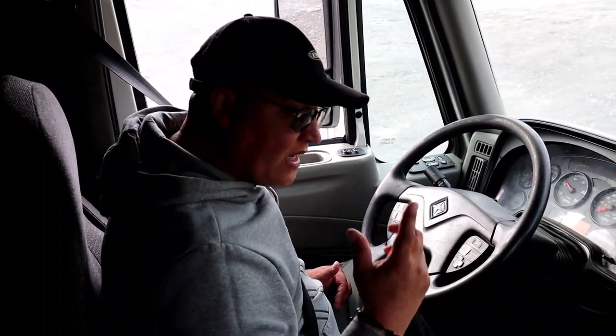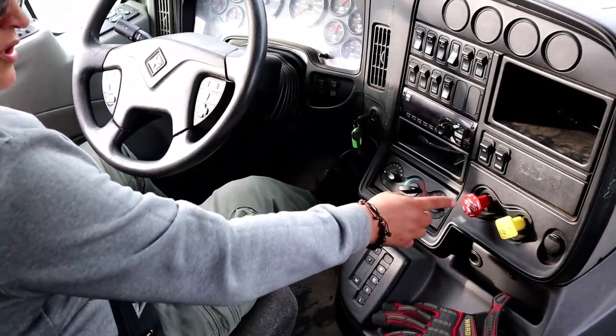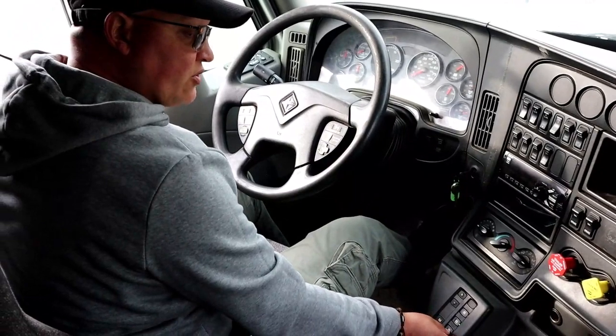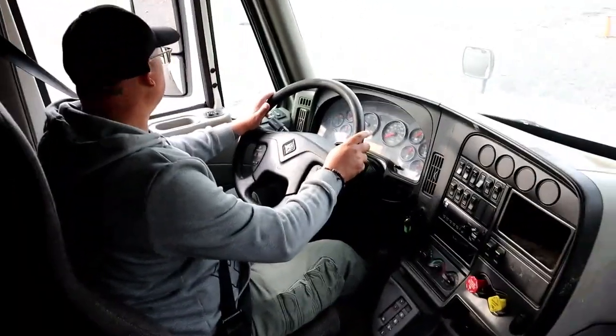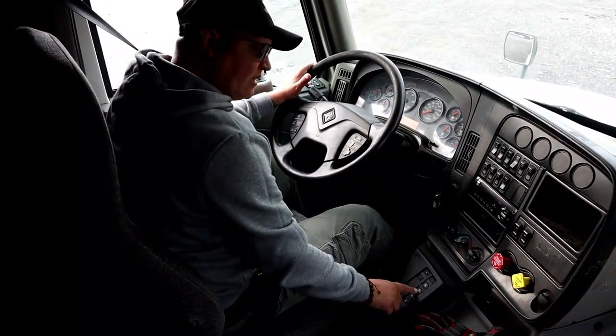Now begin testing the brake system with the tug test. First, tug on the trailer brakes. Depress the brake pedal, leave the trailer brakes engaged, and release the tractor brakes. Put the truck in drive and slightly pull forward to tug on the trailer brakes. My trailer brakes are holding.